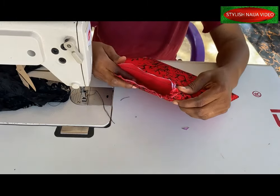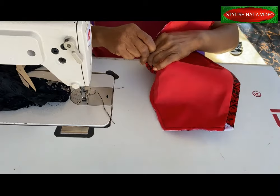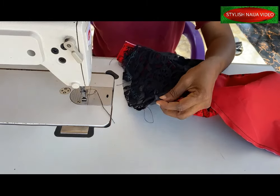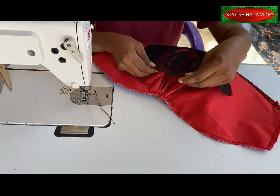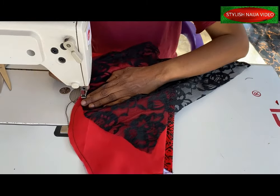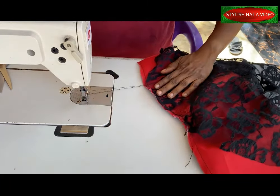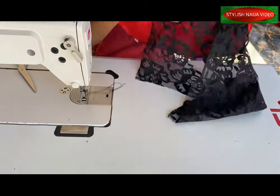Once you create your pleats, you can see the structure has already come out. Now I'll take my pencil sleeve and find the center of it. After getting the center, I'll come to the center of the structured piece, place it, and stitch it around — not all the way to the end; I'll leave about three inches from the end, then repeat the same on the other side.